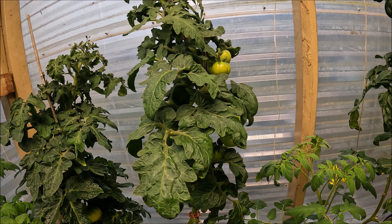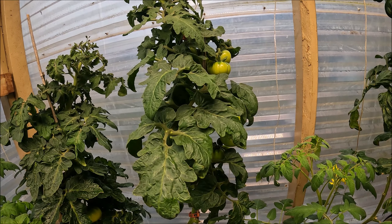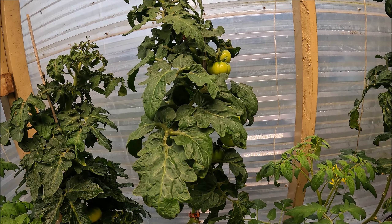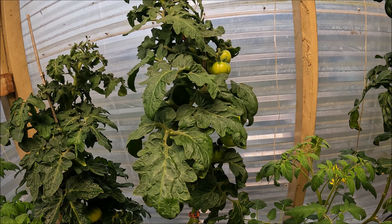This is the second generation, and that's when parthenocarpy and dwarfism show up. When you make a cross — in this case I crossed one of my parthenocarpic lines with Brandy Bear and another dwarf tomato — Brandy Bear is a tall indeterminate and the other one was a dwarf. Dwarfism shows up about 25% in the second generation, and parthenocarpy also shows up roughly about 25%, so to get both you have to grow a lot of tomatoes.